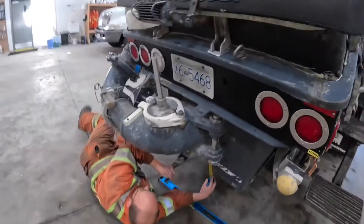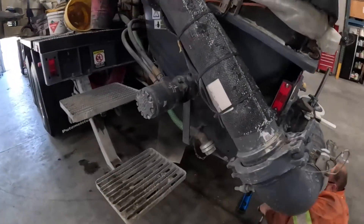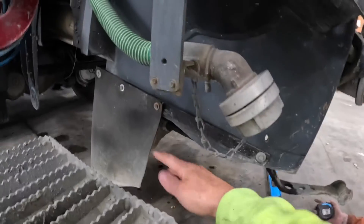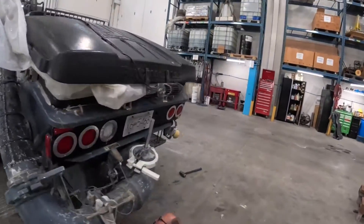The other benefit is the hopper door here — the clean-out door. You can't open it all the way because it hits on the skirt. So when we trim this down we'll be able to get this door open all the way, which makes it way easier to clean off at day's end. Multiple benefits.